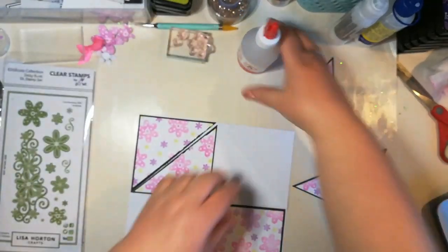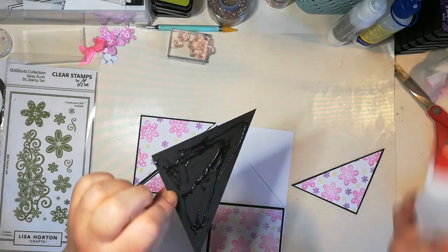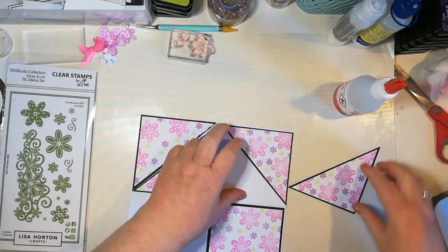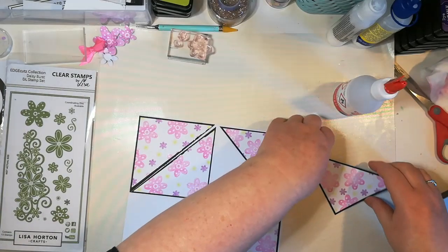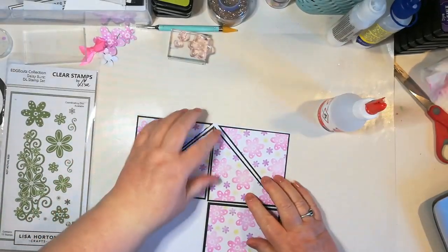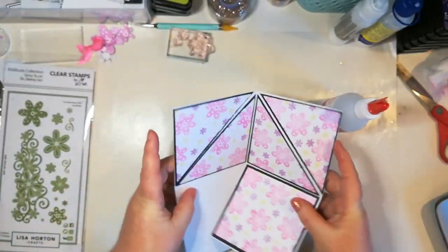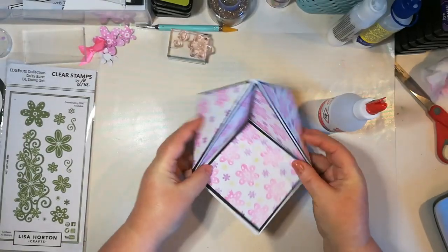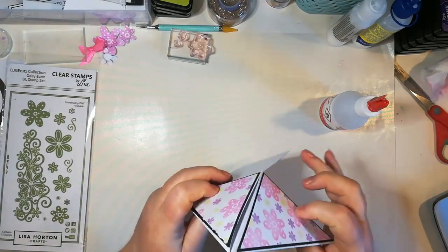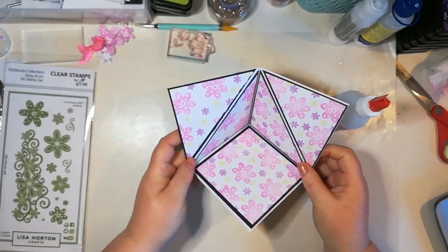Stick them on like that. It's not complicated at all — it's so easy. I think they're all easy once you know how to do it, and it's not that difficult. There aren't a lot of fiddly measurements either — it's basically squares and diagonals. There you go, that is your finished base. You could also glue those triangles down and make it into a triangular card.